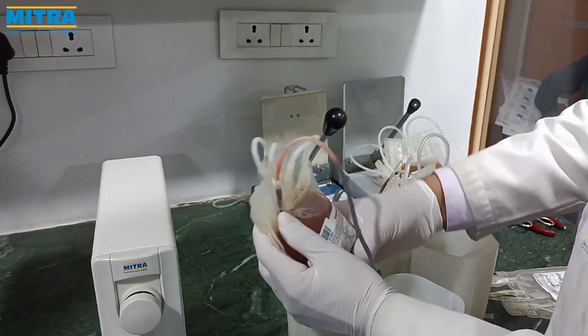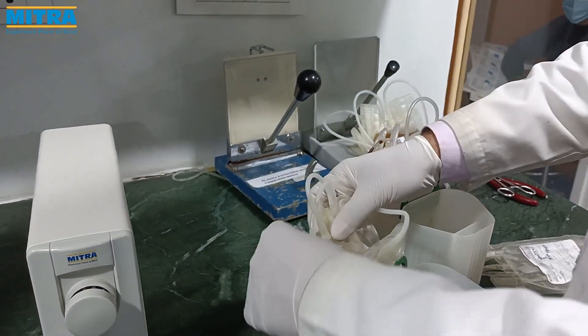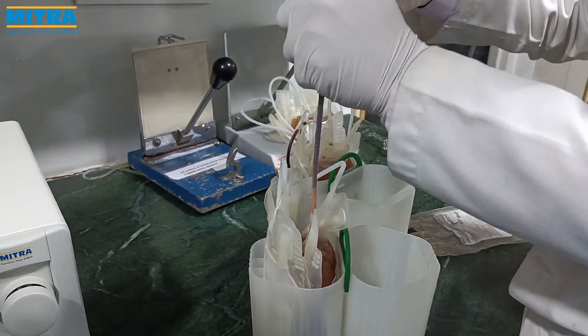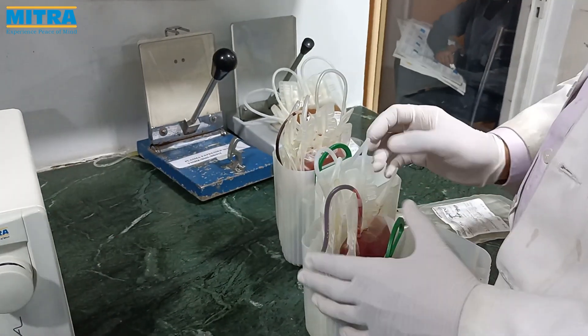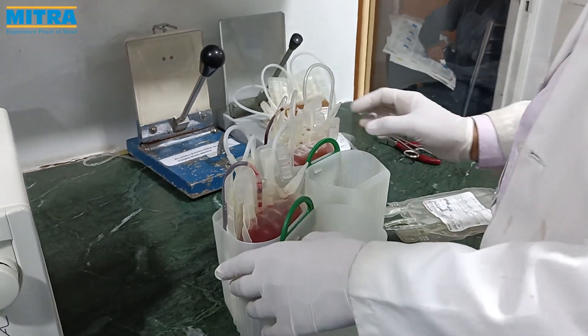Now we witness how to put the bag in the centrifuge bucket — placing the main bag towards the inside facing — and pack all segments behind the bag, packing it tightly so it cannot spill during centrifugation.